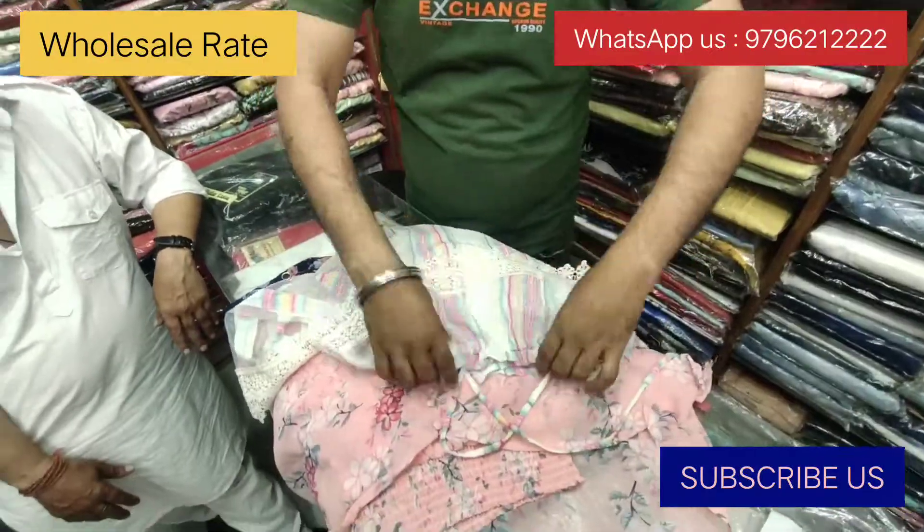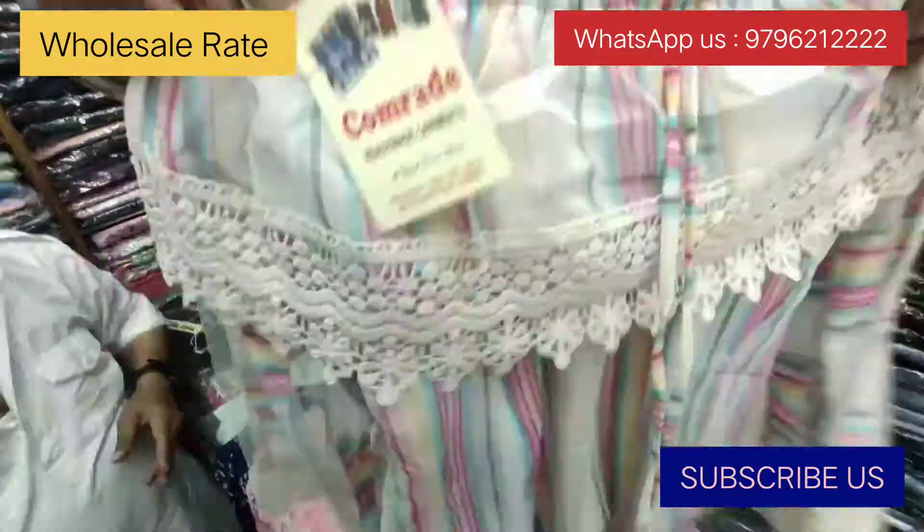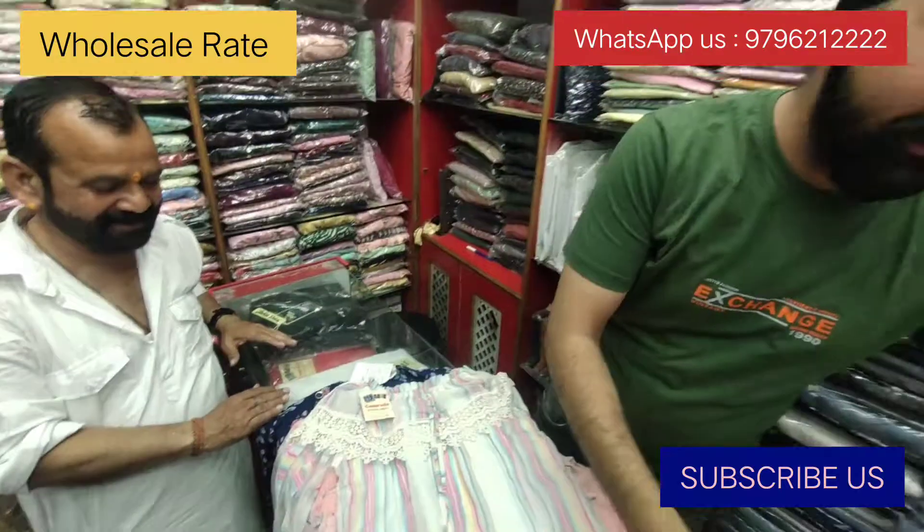It's a white color piece. It will also be off-shoulder. It's only 500.